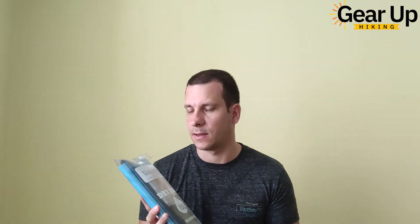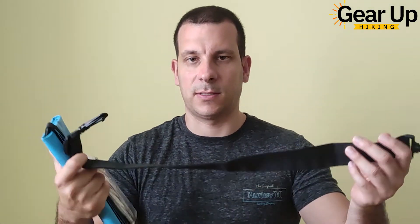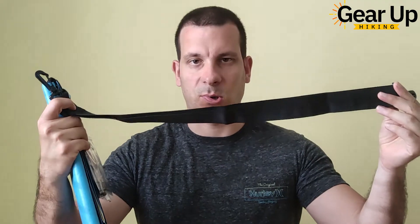Here it is, here's how it looks. It comes in a convenient plastic bag — let's quickly pull it out so you can see it. I suppose that this is the shoulder strap. It has a single shoulder strap.